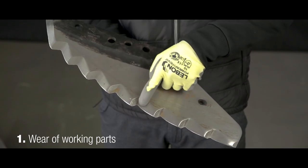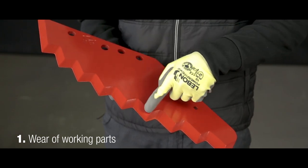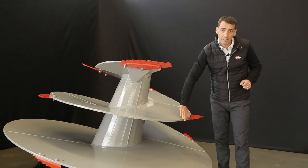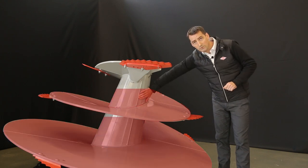To evaluate wear on the mixer, we can consider several indicators. First, the knives — their cutting edges must be kept as sharp as possible. Then, the mixing auger. Wear begins at the edge of the flighting. The auger's edge becomes rounded, and the flighting loses thickness at the central cone.